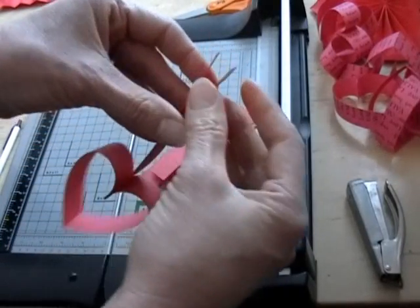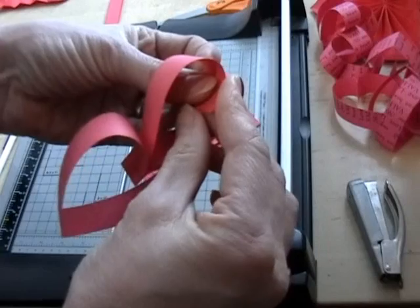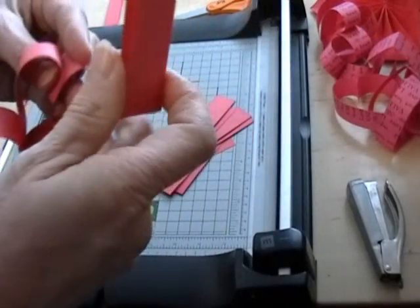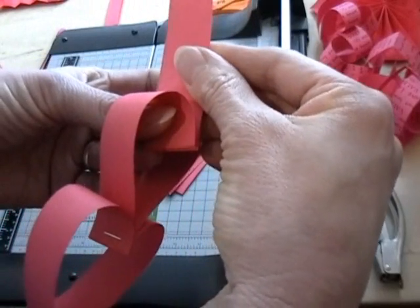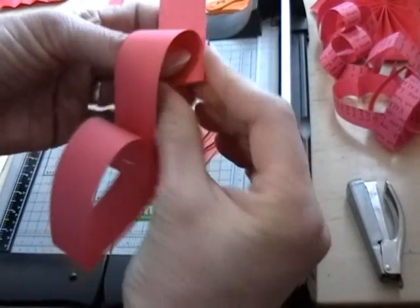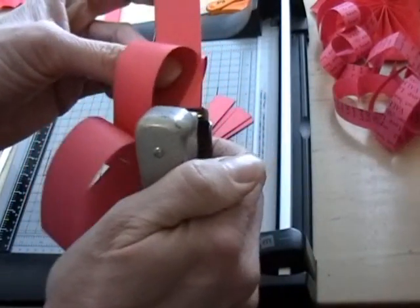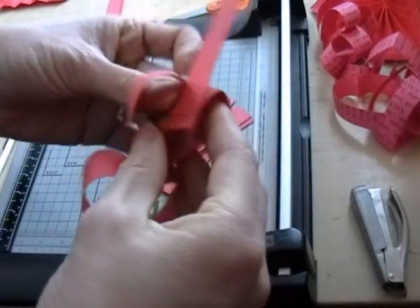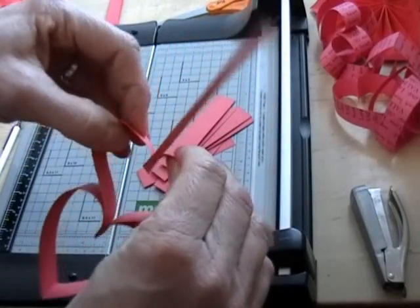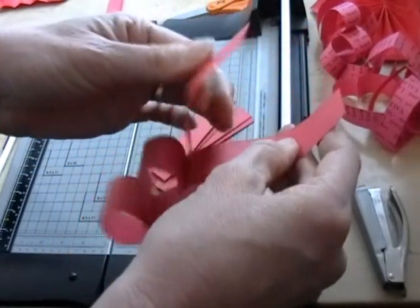Now you'll do the same thing with this. Put the edges of the paper together, not the folded edge. Get another strip, folded edge down in between, and then make them all flush or even. Get the fingers out of the way and staple a fourth to a half inch up from there. And so on.